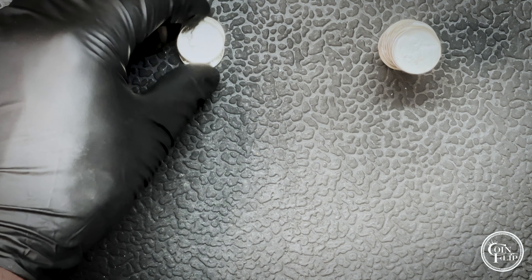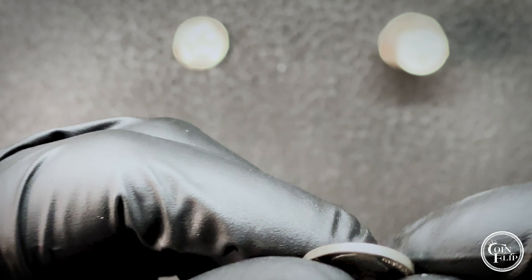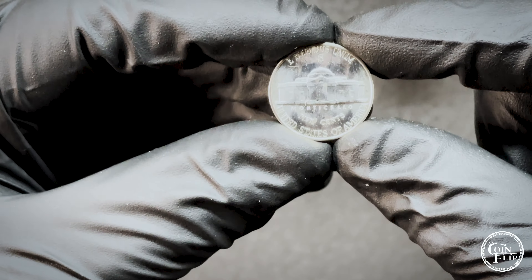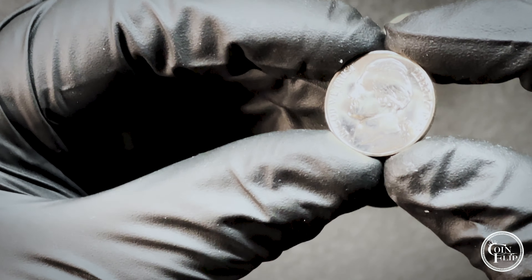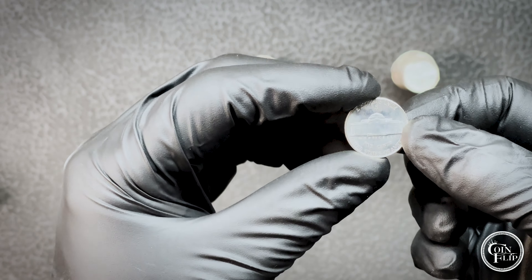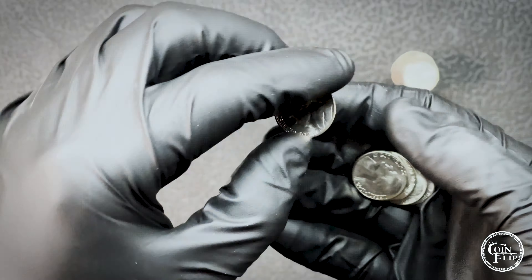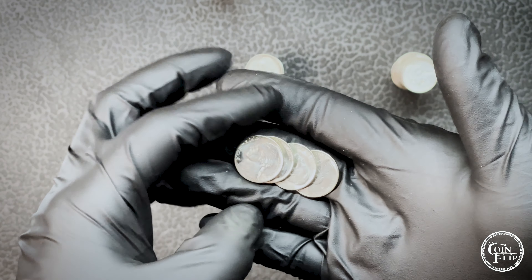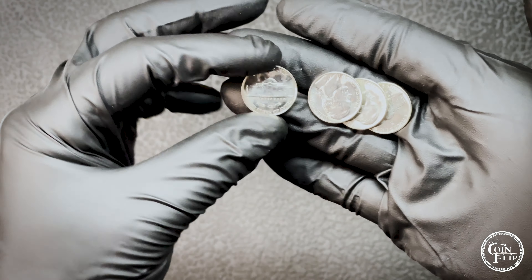This is always fun when you get stuff like this — you can go through and search and wonder how long they've been there. These are definitely looking like some full steps. This one's pretty incredible. You guys get the point — I'm going to finish going through these, check for full steps, and we'll bring you in for a quick recap. Always fun to go through some gem BU rolls — 1943-S silver war nickels.